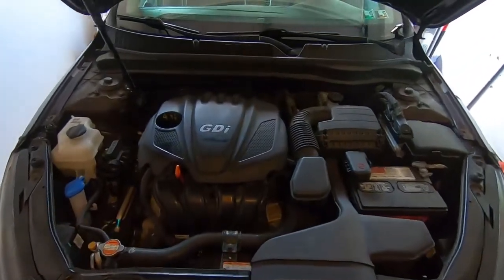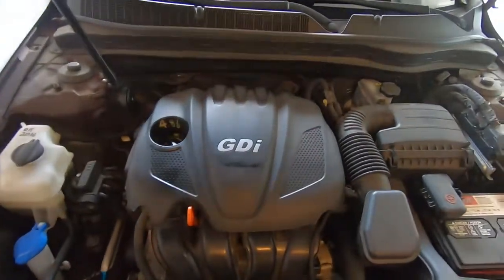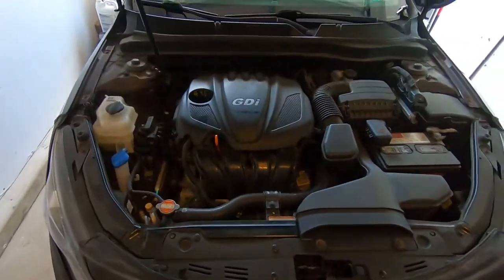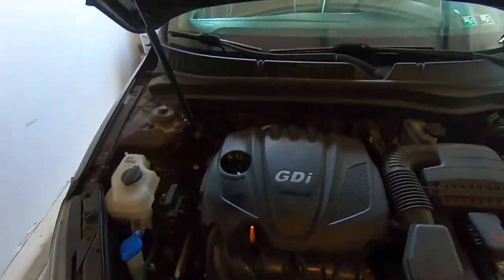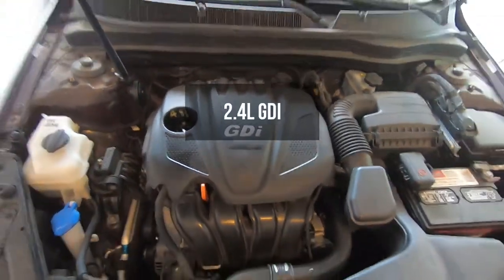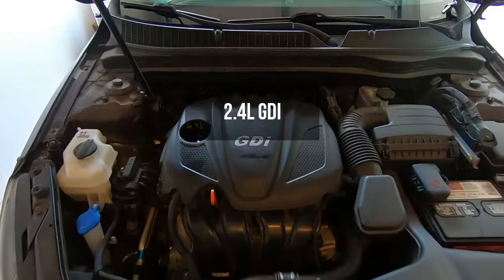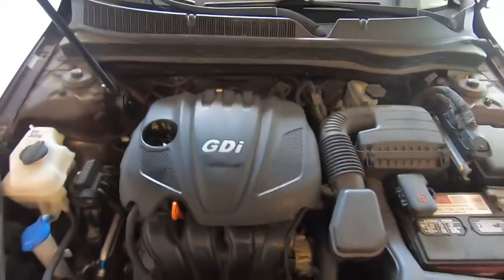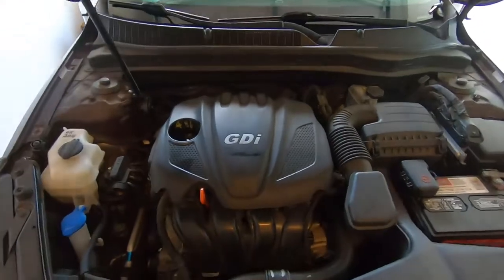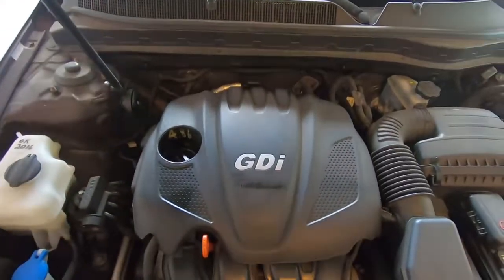Hey, what's up everybody, back with another how-to video. Today we're going to be working on this Kia Optima — a 2012, which falls in line with the 2010 to 2015 generation. This is a 2.4 non-turbo GDI, which is gasoline direct injection. What we're going to be doing today is the valve cover gasket, so let's get into it now.